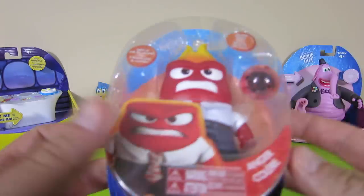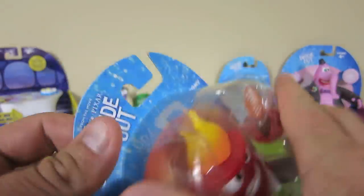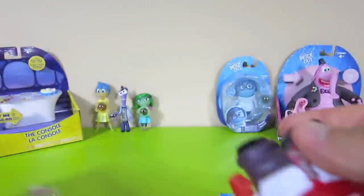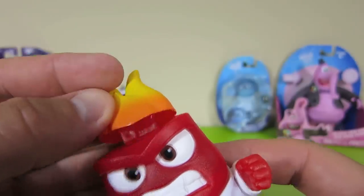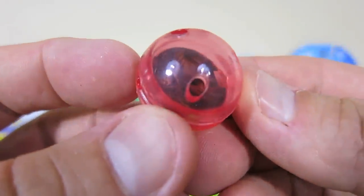And now for Anger. Look at the flames on his head — I think he gets a little hot-headed, don't you? Here is Anger without his flame. You can put his flame on or take it off. And here is the anger memory sphere.